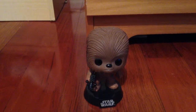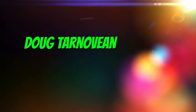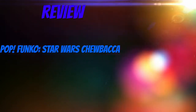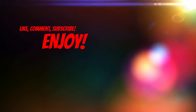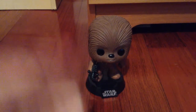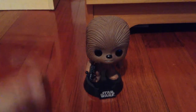Chewie, we're home. May the 4th be with you. Today we are going to be taking a look at the Apollo Funko vinyl figure. But we're going to be looking at Star Wars Chewbacca.